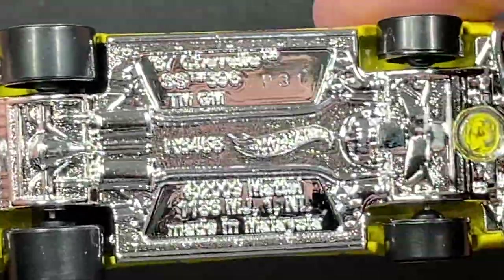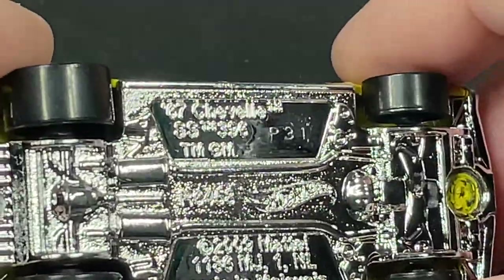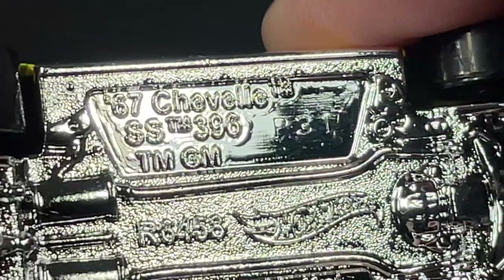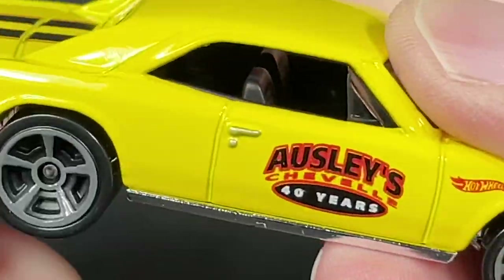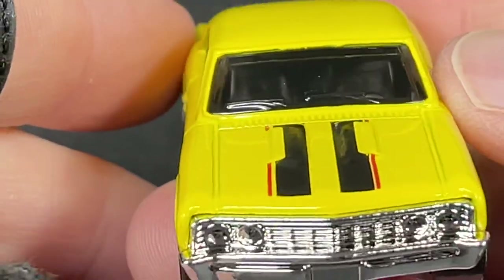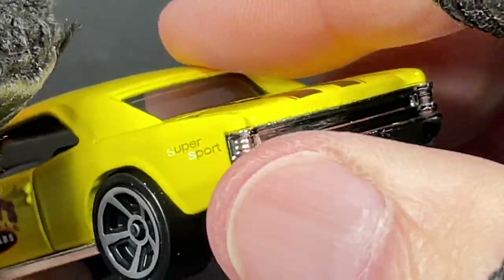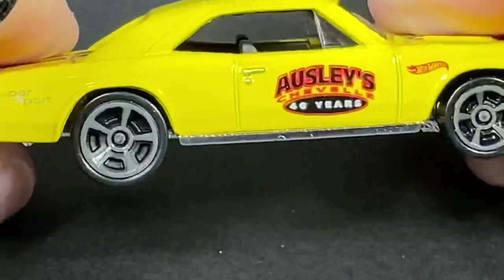On the back we have the big fat tires, with skinnier ones in the front. '67 Chevelle marked down here — Super Sport 396. Copyright 2009 Mattel. The stripes are on the back as well — nothing on the roof, only on the hood and the trunk. We could have used some brake lights and probably a license plate, but these wheels are really nice.